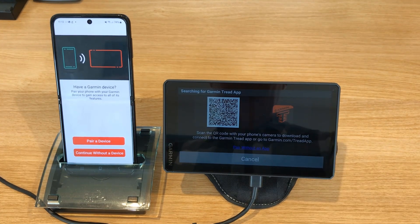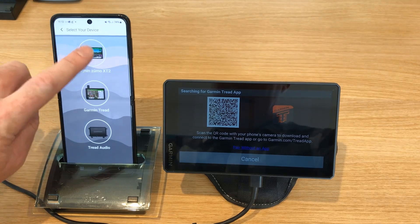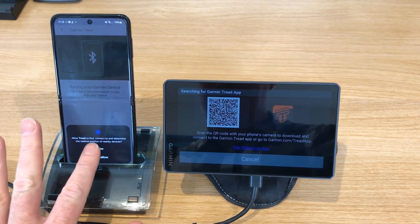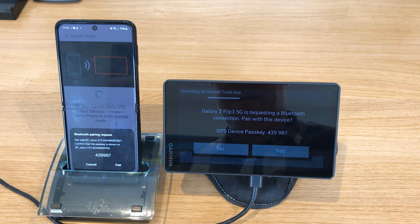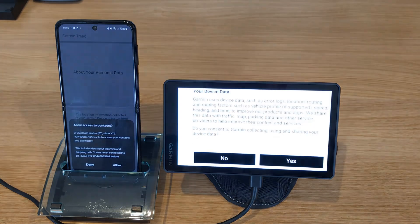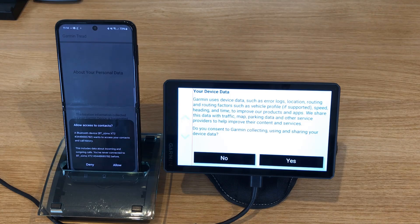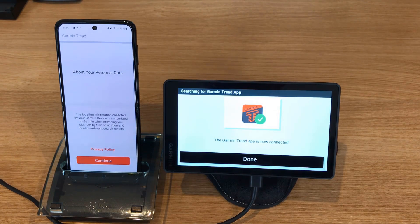Let's go ahead and connect now. It says scan the QR code and so on. Pair a device — let's say Garmin XT2. Allow it to find and determine the position of devices — I'm going to say yes. It says Galaxy Z Flip 5G is requesting a Bluetooth connection. The passkey is 4-3-9-9-8-7, so I'm going to say yes and yes. Allow access to contacts — I'm going to say allow; we can change that later. Back on the Ximo, it says Garmin uses device data as error logs, asking if you want to send error data. I'm going to say yes. Garmin Tread app is now connected.